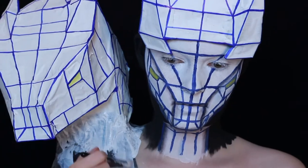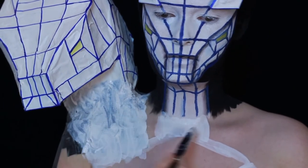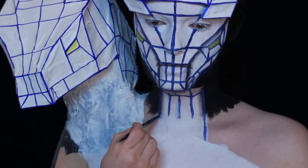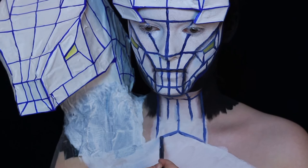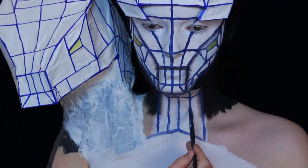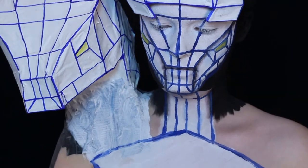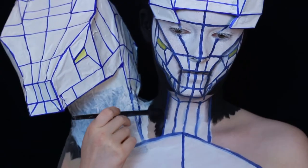Once the latex was dry I powdered it to get rid of the stickiness, then I painted it again. I'm sorry this is kind of a speed-art rather than a real tutorial, but I really have a hard time explaining this stuff. The latex has a different texture than your skin, so the paint looks different, and water-activated paint isn't the best paint to use on latex.